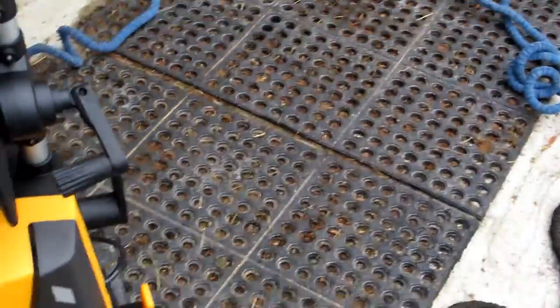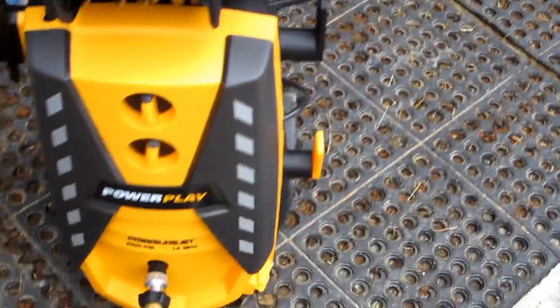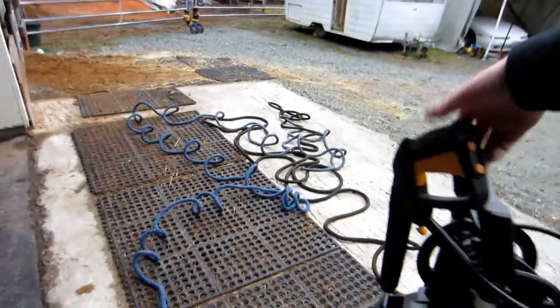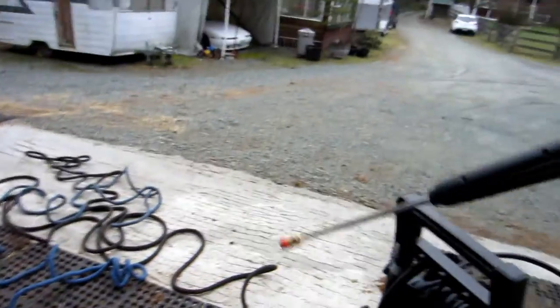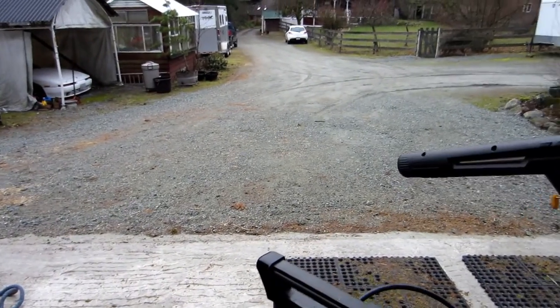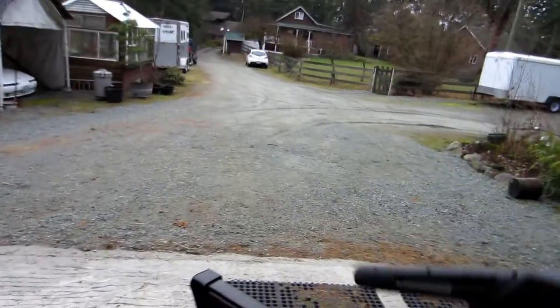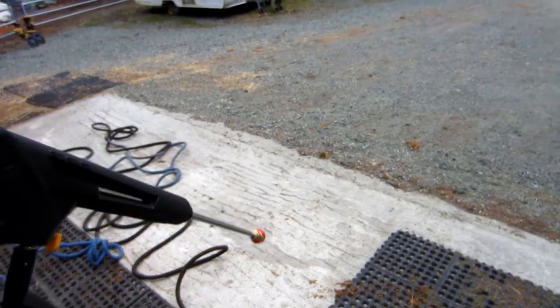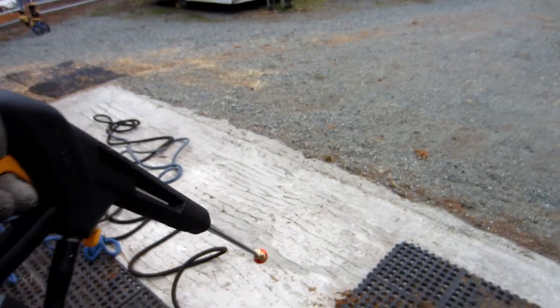Looks like we've got pressure and I turned it on, but no power getting to it. Yeah, that didn't work. All right, just had to reset the breaker. Had to reset that, and now we're going to clean off the deck.